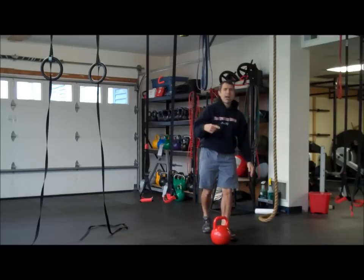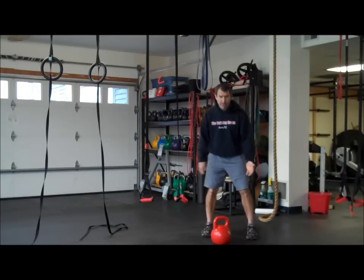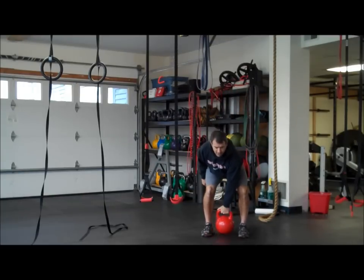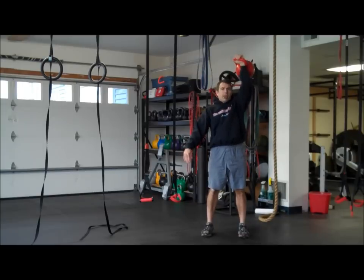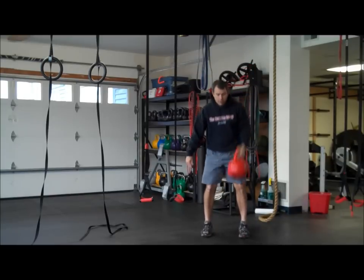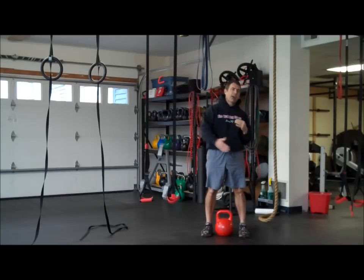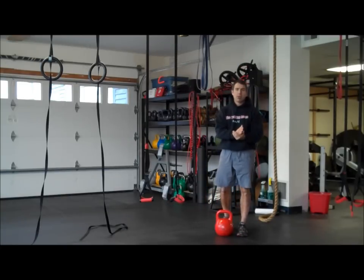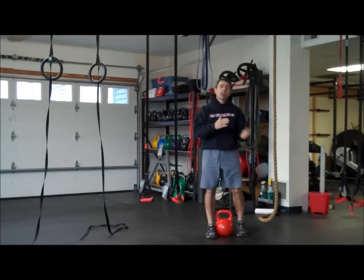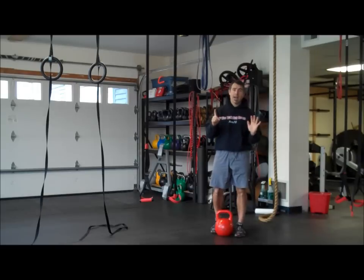After we finish our six rounds of that, we're going to take a two minute rest. The next movement is going to be a clean and press. 20 seconds, clean and press — nice and strict. Take your time, find your pace, see what your number is going to be and stick with that number. Don't go to muscle failure. Do your 20 seconds, clean and press, rest, other side. Six rounds.